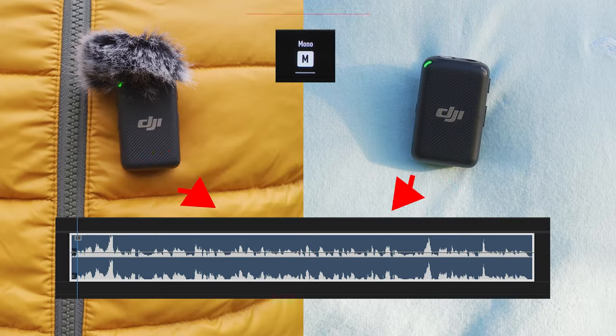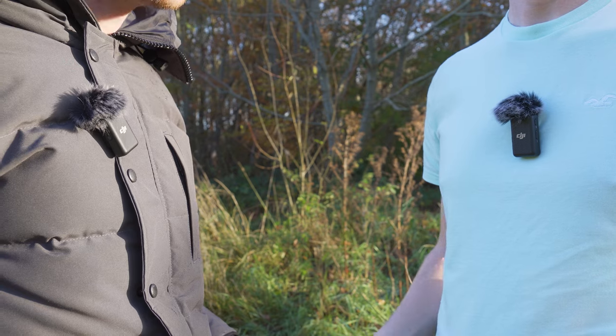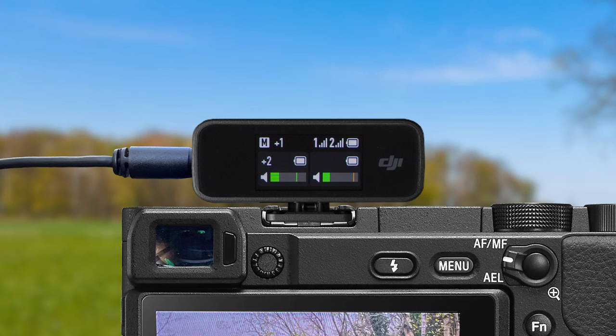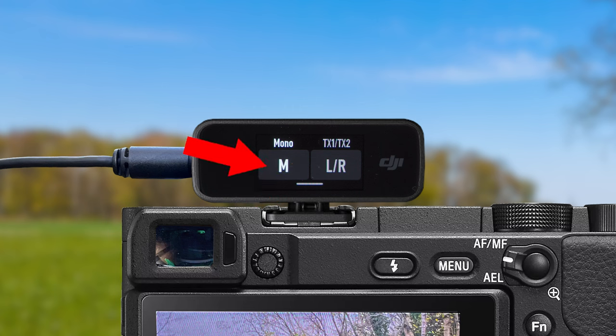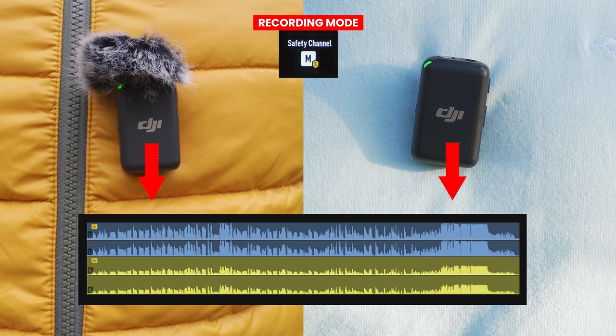So what are the differences between these three recording modes, and which one should you use? In mono mode, the audio recorded by one or both transmitters will be mixed into one channel. So if you are using both transmitters for an interview, the audio from both microphones will be mixed together. To change recording mode, swipe down from the top of the screen, then tap into the recording mode icon, and by tapping the recording mode option on the left side, you can change into the next mode: Mono Safety Channel.